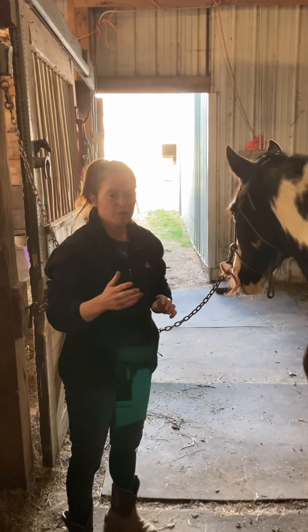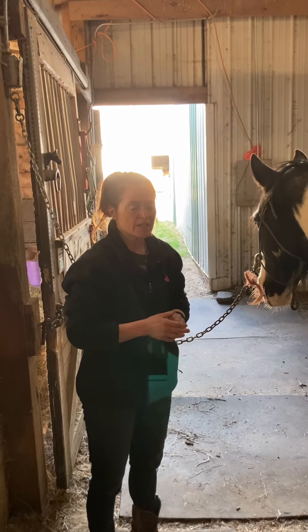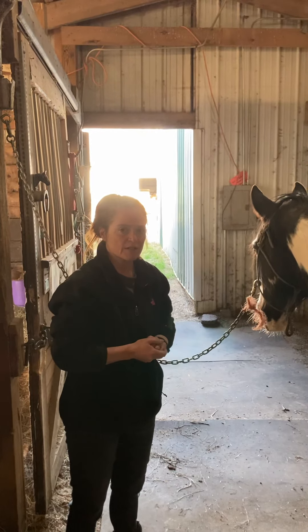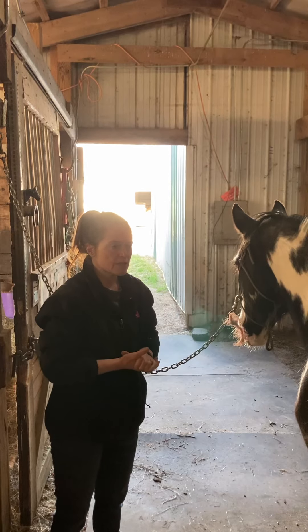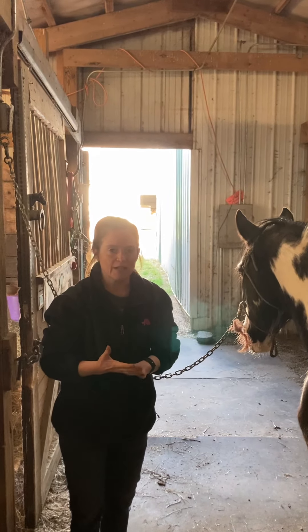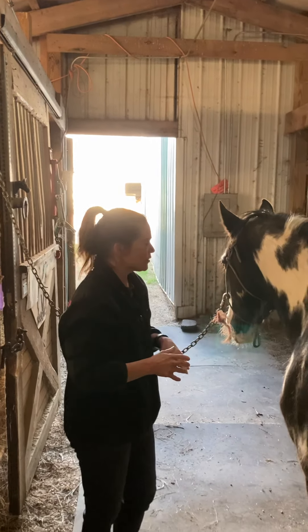For today, I have moved him out of where his stall is, because he lives in an aisle that's heavily trafficked because it's next to an arena. I brought him over to the barn on my horse village because it's really a dead end aisle, and typically not a lot of people or horses are coming through here. So I'm going to go ahead and get started with him.